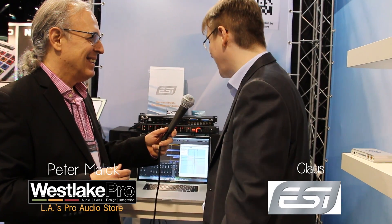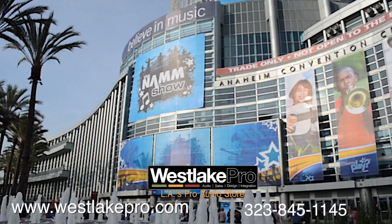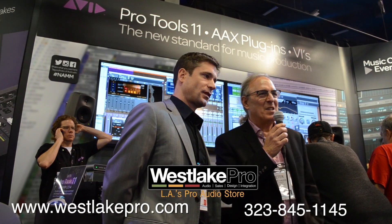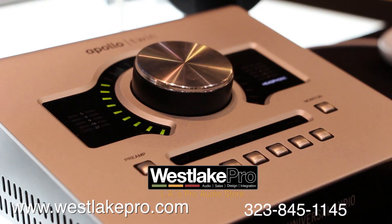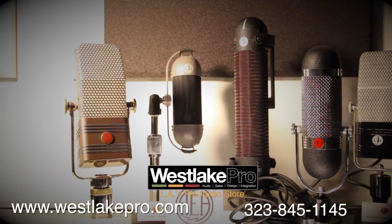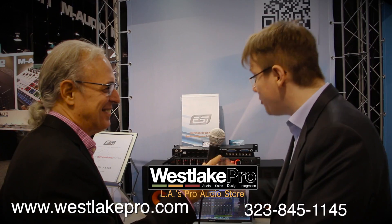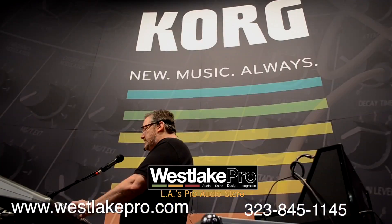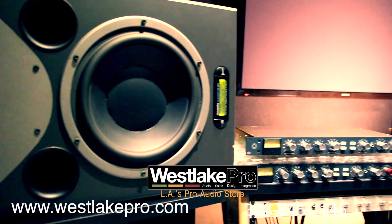Awesome, man. Thank you so much. I can't wait to actually try this thing out. It will be a little bit of time until it's shipping, but I think in April it will be there. Nice to meet you. We'll be right back.